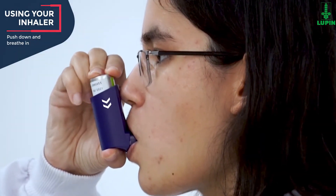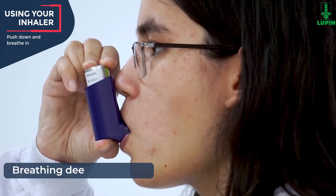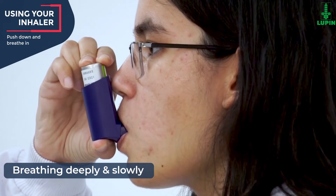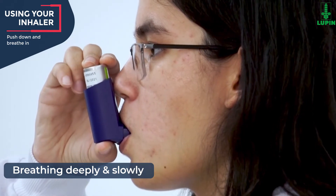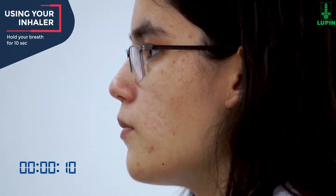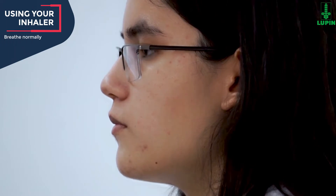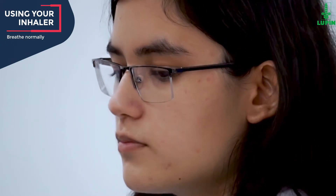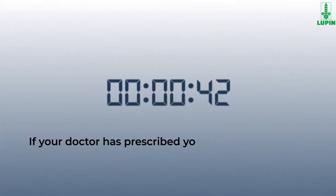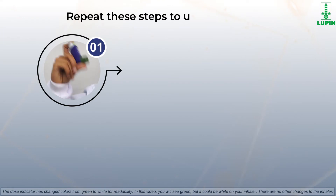Push the top of the canister all the way down while you breathe in deeply and slowly through your mouth. Right after the spray comes out, take the inhaler out of your mouth and close your mouth. Hold your breath up to 10 seconds, or as long as you comfortably can, and then breathe normally. If your doctor has prescribed more sprays, wait for one minute then repeat the same steps in sequence as shown.